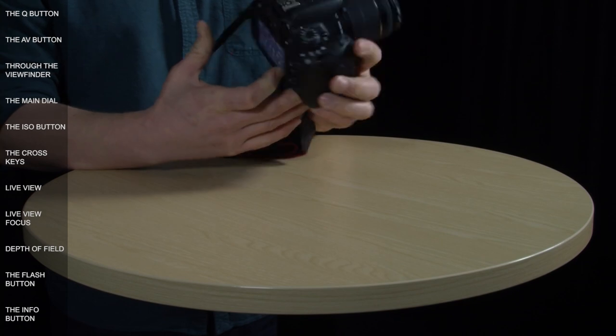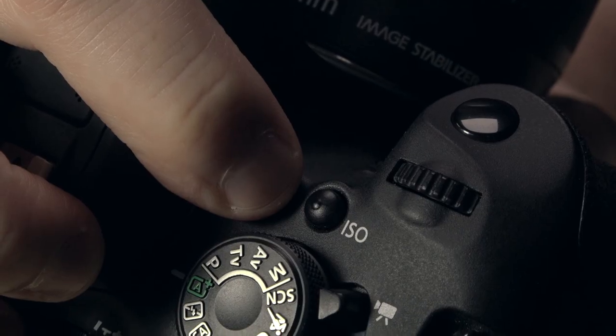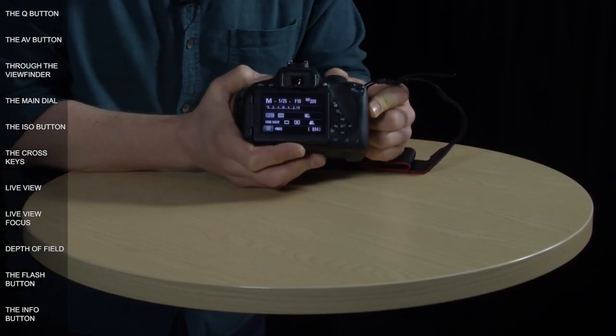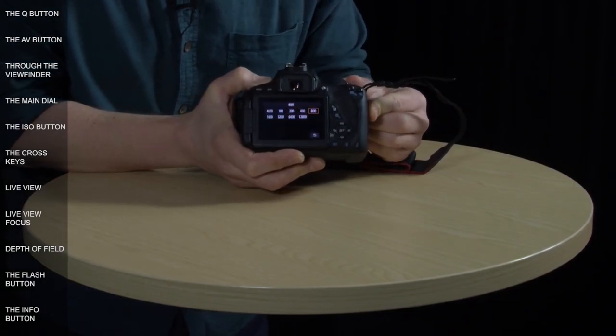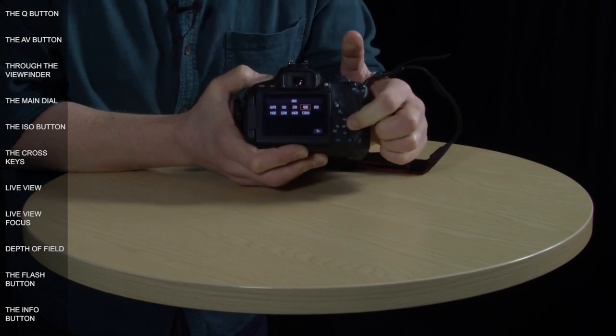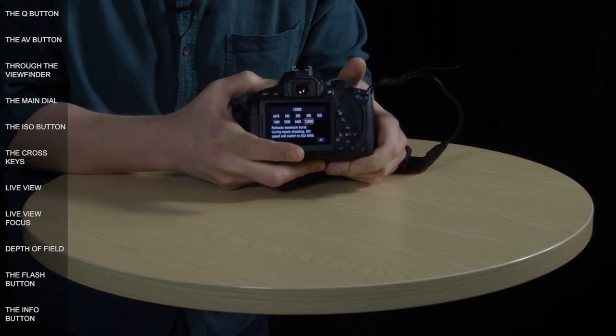Another essential button on the body is the ISO button, located at the top of the front. Press it and you go straight into the camera's ISO menu, allowing you to use any of the camera's navigation methods to make a selection — you can use the scroll wheel, the cross keys, or the touch screen and just press the selection you want.